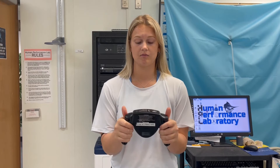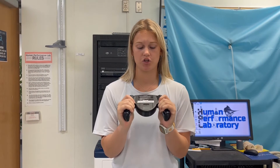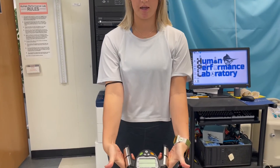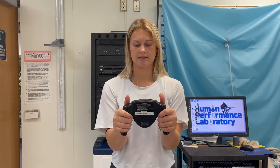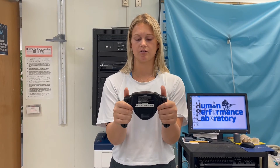Once the monitor is calibrated, have your subject hold the monitor with their fingers around the ridges, thumbs pointed up, and palms completely covering the electrodes. Once this position is acquired, press the green start button and do the test.